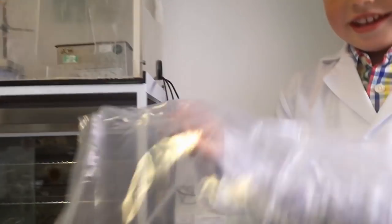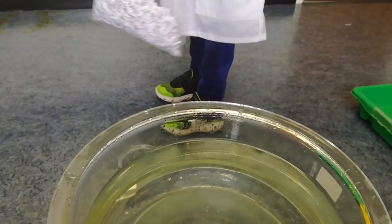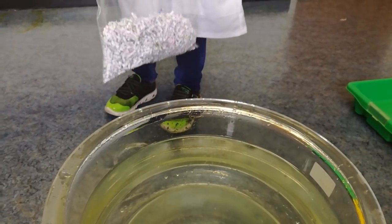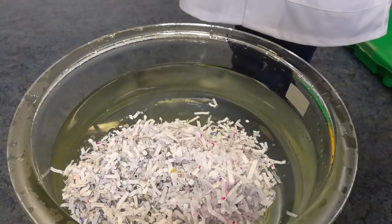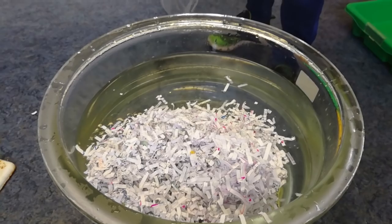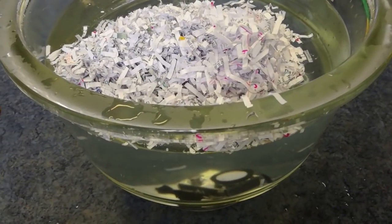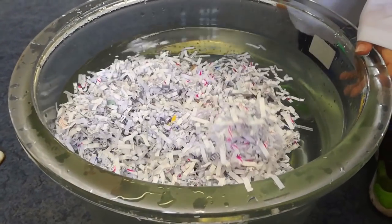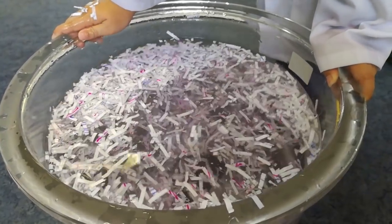So what's the last thing we've got? Some shredded paper. What do you think the shredded paper is going to do? Sink or swim? I'll tip it in. It floated — there are a few that are sinking. I think as they're getting wet they're getting heavier, so they're sinking. But most of it floats.